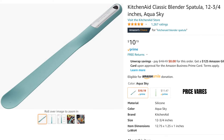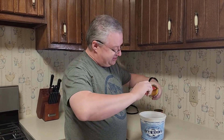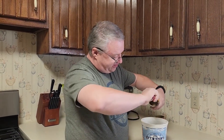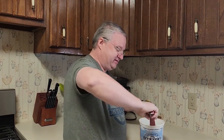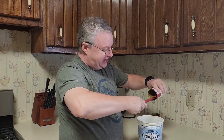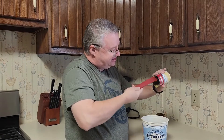It says blender spatula, but this thing is awesome for getting basically anything out of a jar or any kind of container where you have to dig stuff out — like peanut butter. It's great at digging into those types of things and getting all of the stuff out. It hugs up against the side, and everything that used to get left behind makes it into wherever you're trying to get it.